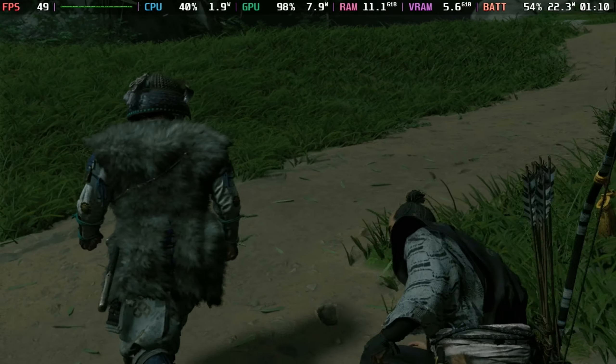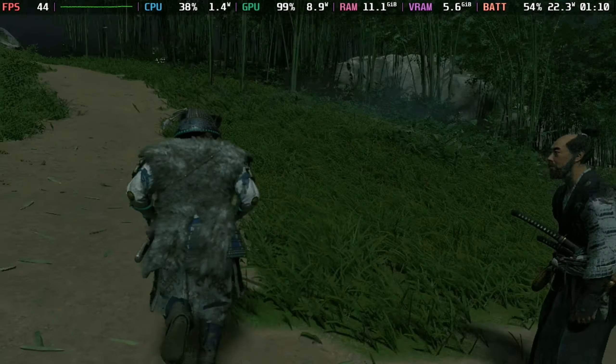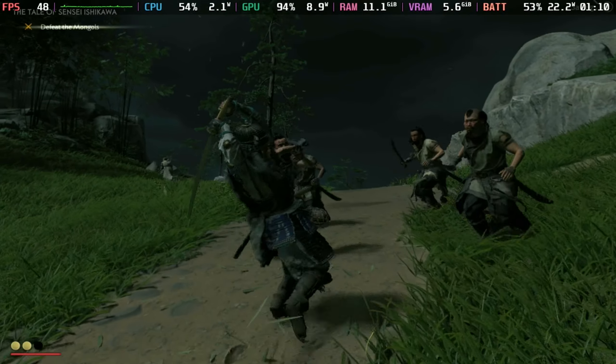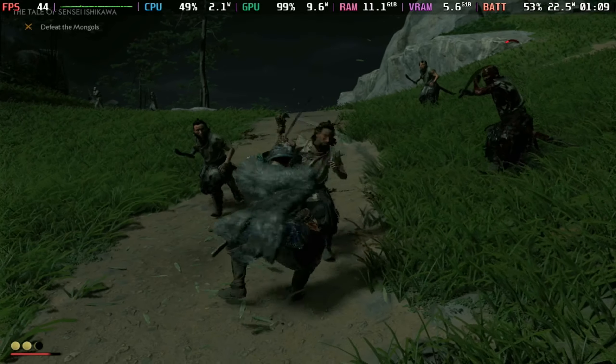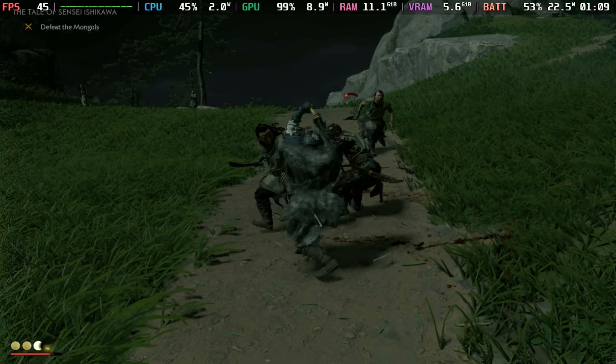The screen capture still doesn't quite do it justice — it looks a lot better on the Steam Deck screen itself. You'll see performance sticking around the 40 to 50 frames per second mark with AMD FSR3 quality mode, and I recommend keeping that on to keep performance a little more consistent at that higher level.